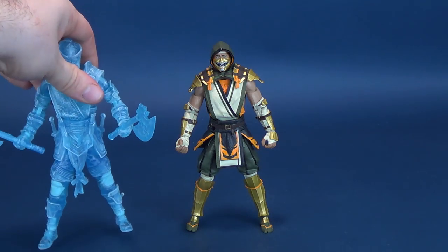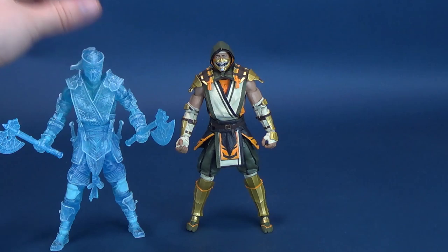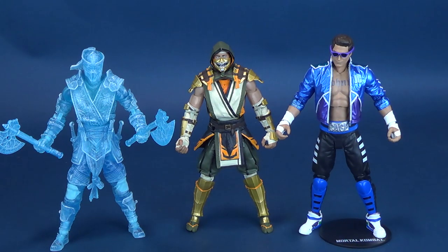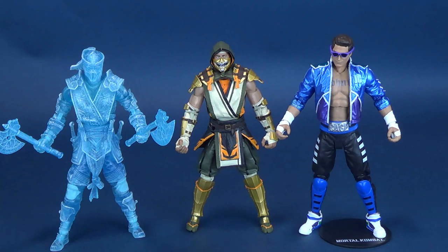Just in case you wanted to see some height differences and scale comparisons between figures — here's the exclusive version of Sub-Zero that we just recently had a look at, and here's also Johnny Cage. They're all about the same height, give or take, maybe by a hair or so.